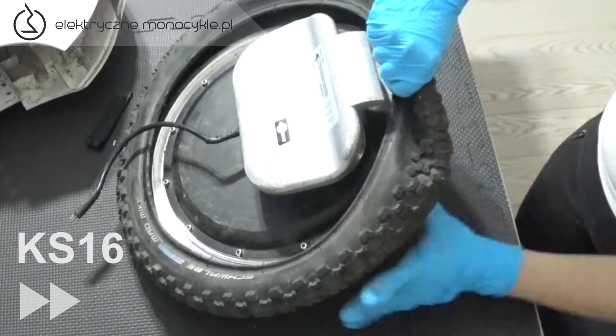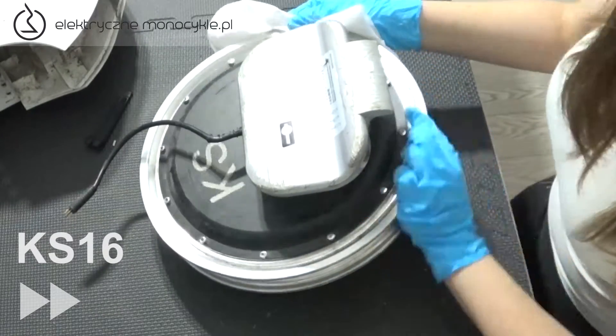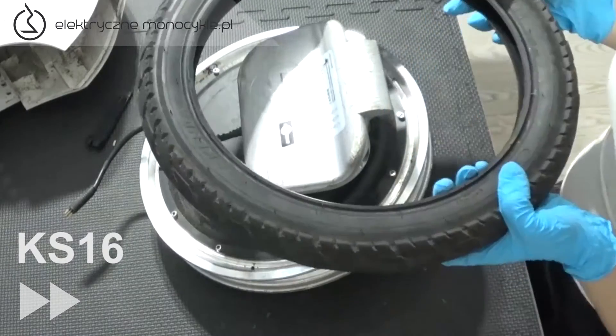Ściągamy oponę, wyginając ją. Przy pomocy ręcznika papierowego lub suchej szmatki oczyszczamy dokładnie felgę z wszelkiego pyłu. Tak samo przecieramy oponę w środku. Jest to ważne, ponieważ piasek może z czasem spowodować przetarcie dętki.